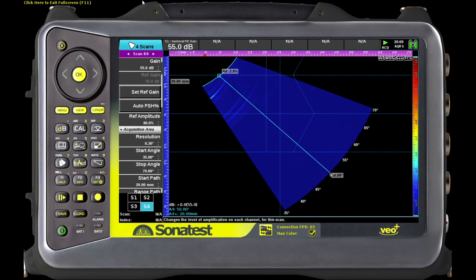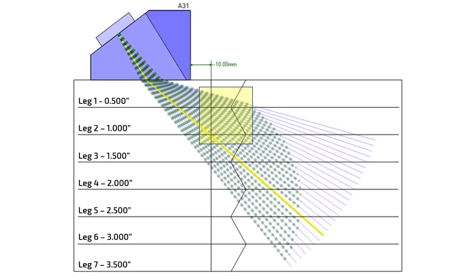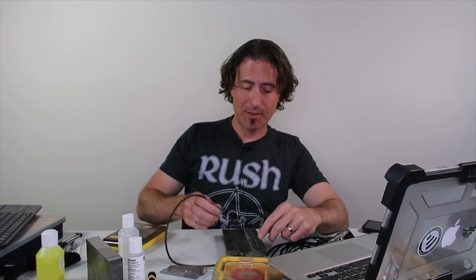Now if I switch over to the unfocused group — remember the first time we did this it went from great to horrible with the big probe — with this little probe it goes from great to about the same. That's because the natural focal length, or near zone, is so much less than it is on the big probe. It doesn't matter if I focus or not with this one because the focus distance is less. Remember, you cannot focus beyond the near zone. So focused or unfocused, there's not much of a difference with the little guy.